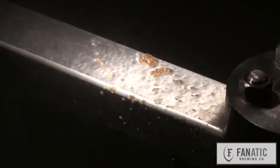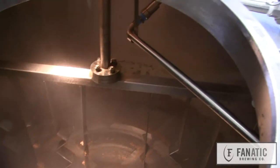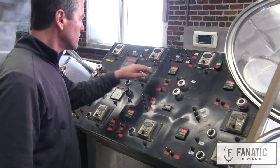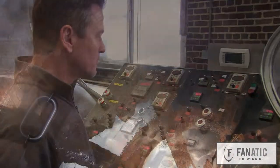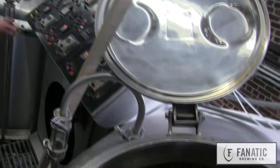We pump that whole porridge-like mash into this vessel. If you get a chance to peek at it, it's got a slotted bottom — a false bottom, it's a strainer — and it separates the soluble wort. So we take that wort, and as it's going through the screen, we pump it into the kettle behind you, just a big steam-heated pot, and we bring it up to a boil.